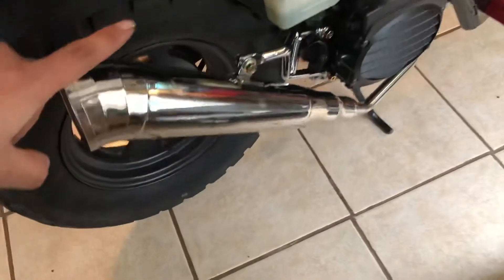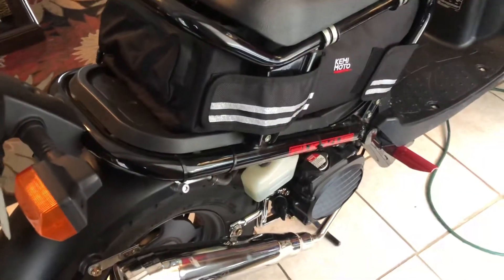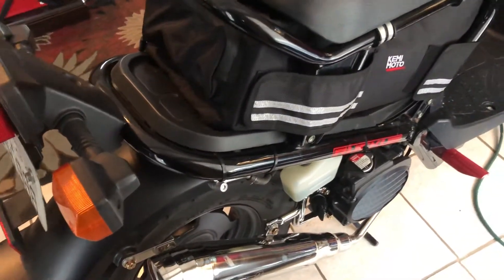For the exhaust, I went with this GP style exhaust — this SSP. It's a pretty cheap exhaust and it looks nice, sounds good. It's about $180, I believe.